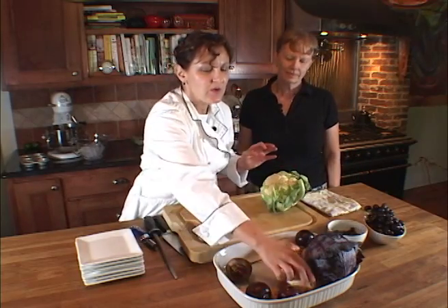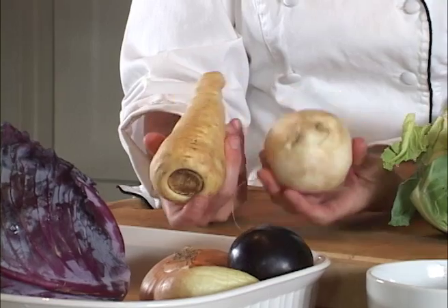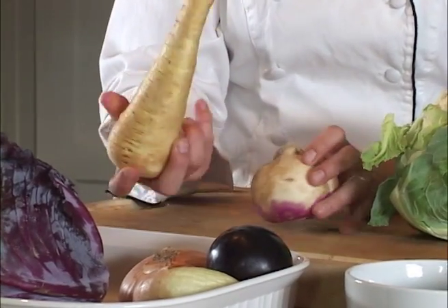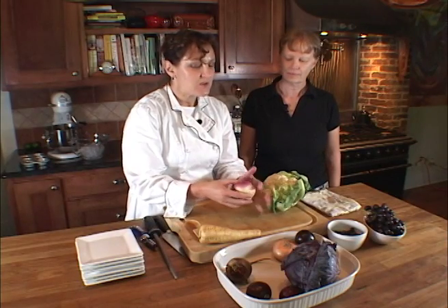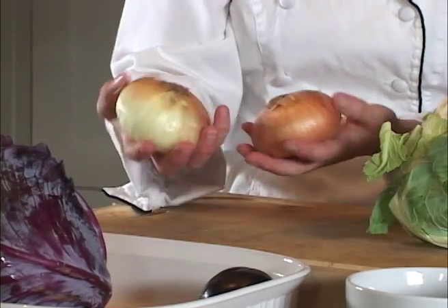But before we do that, let me show you — this is a turnip and a parsnip, and these are wonderful root vegetables. I love parsnips especially, and they're just like a carrot: just peel lightly and use in the same manner. Turnips also you want to peel before you use them. Onions of course are an excellent example of white flavonoids.